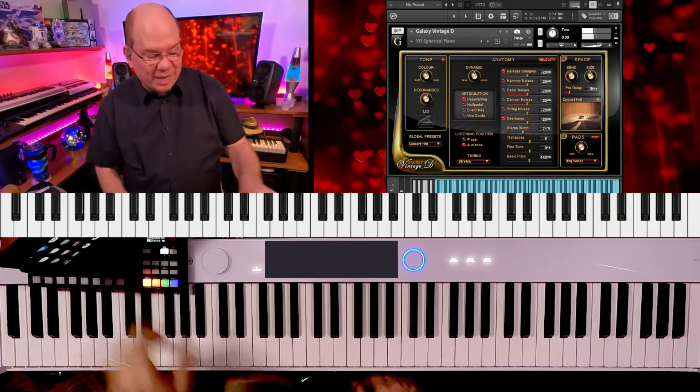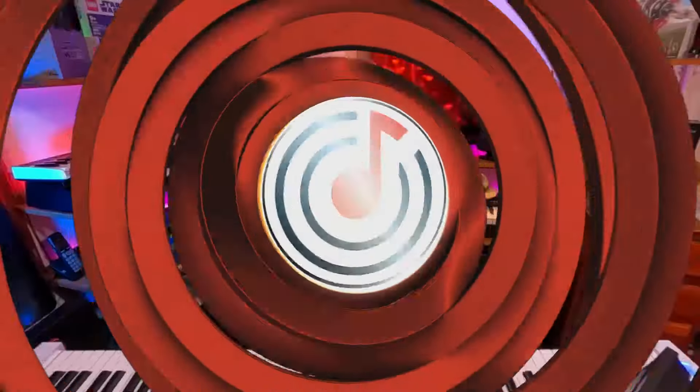We used to play that in jazz band in high school, so that's why it kind of takes me back a little bit. So that's a little bit of the Galaxy Vintage D — it's an oldie but a goodie.